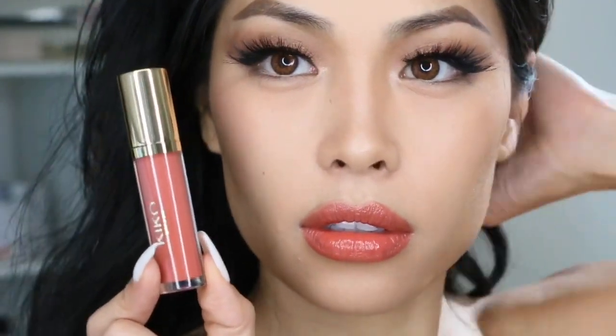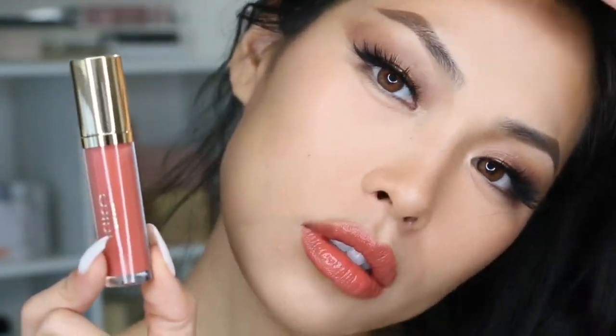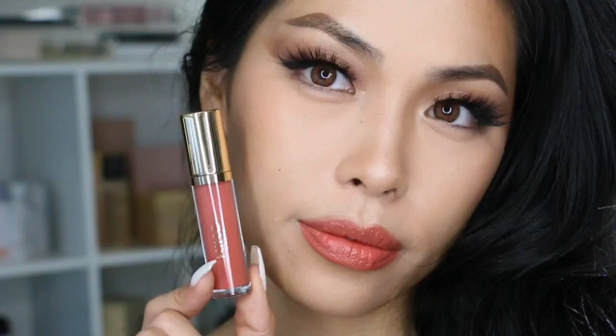I absolutely love this coral, nude kind of shade on my skin tone — my medium to tan skin, my dry to normal skin. It's definitely comfortable, and I actually really like it a lot.